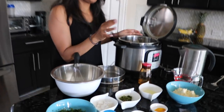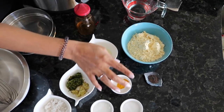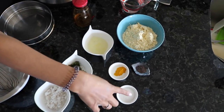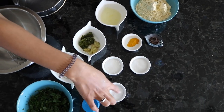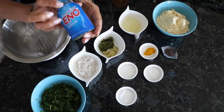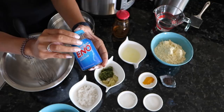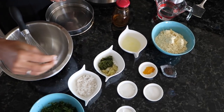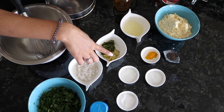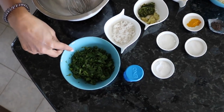We have some chickpea flour — which is besan flour — some rye (mustard seeds), turmeric, salt, sugar, and eno. Some of my Indian viewers probably know what eno is, but if you've never heard of it, it's something we use to help make the texture more fluffy — we use it in khaman and even dhokla. We also have lemon juice, chilies, shredded ginger, shredded coconut, and cilantro for garnish.